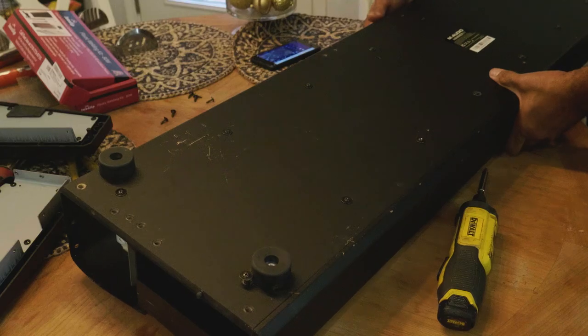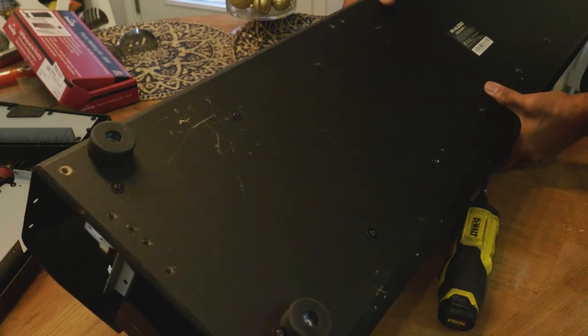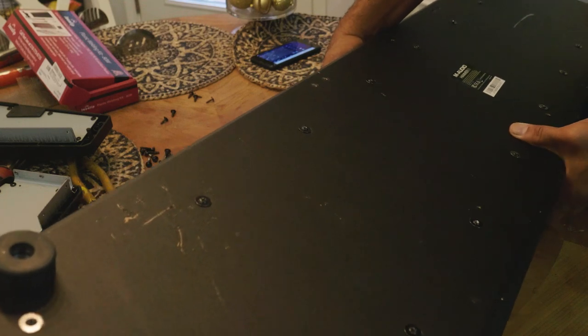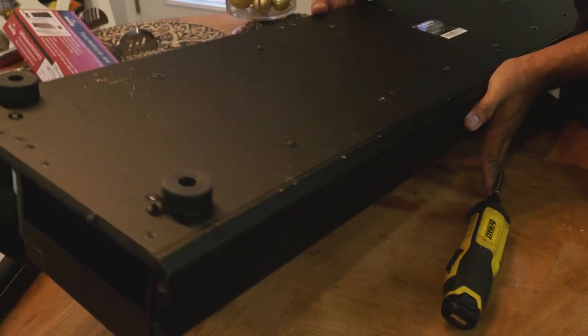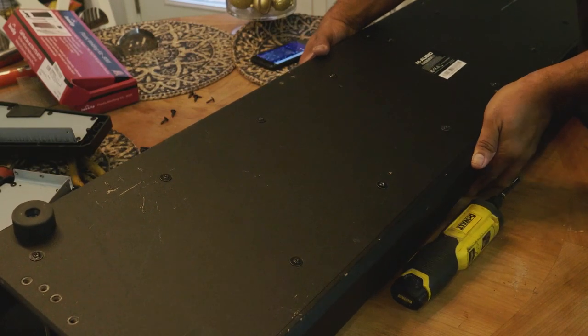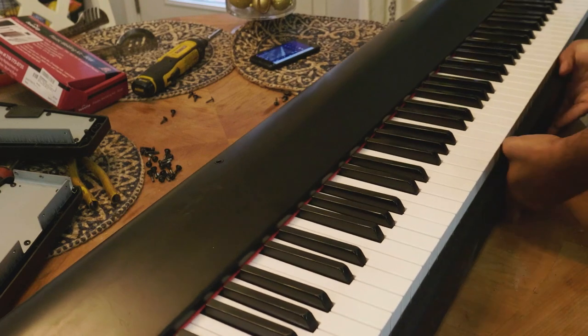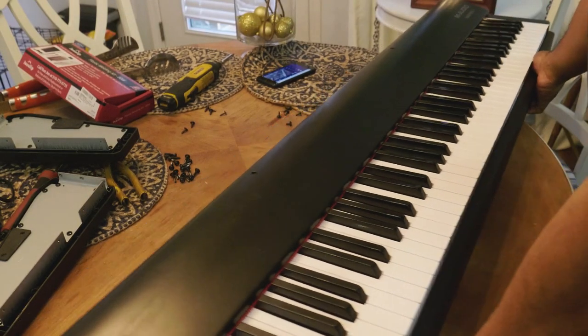The other side cover also has six bolts — one, two, three, four, five, six. Once that side cover comes off, keep all those bolts together. Now place the keyboard down like you were going to play it, with all those screws removed.